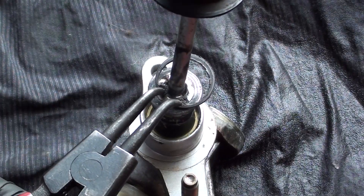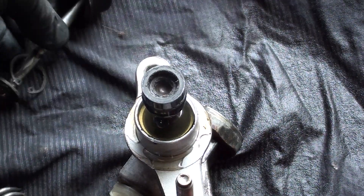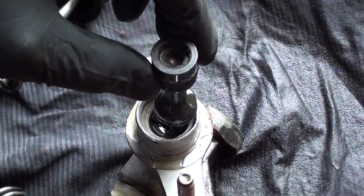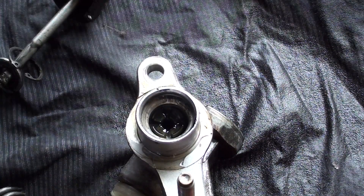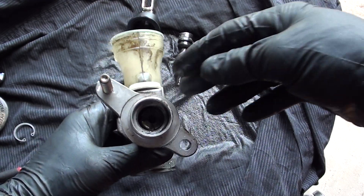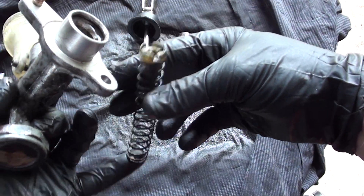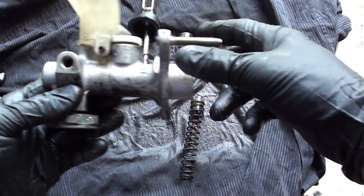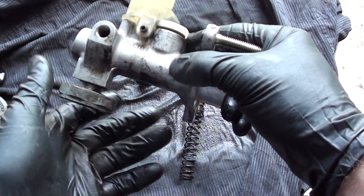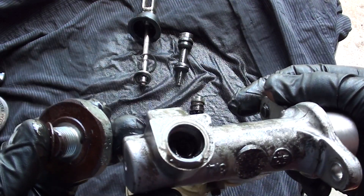Got the circlip out and the spring's popping up now. Take that end out — you can see the piston there, and down inside will be the spring. Pull the spring out. Once you've got the spring out you can loosen off this little plug on the bottom just so we can clean it out. As you can see, all the gunk in there.